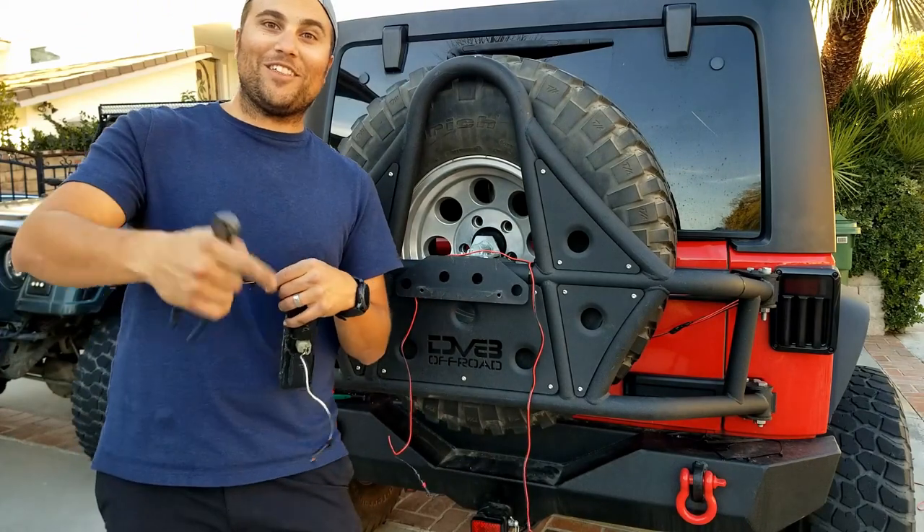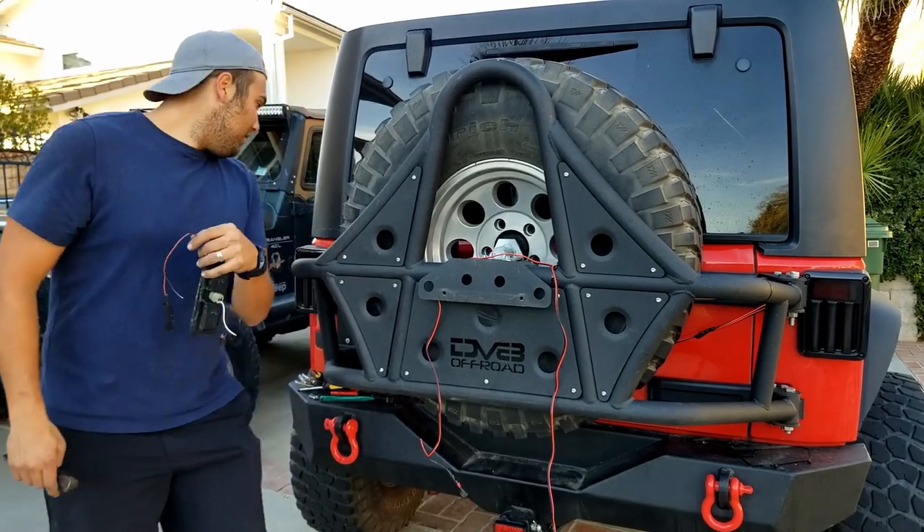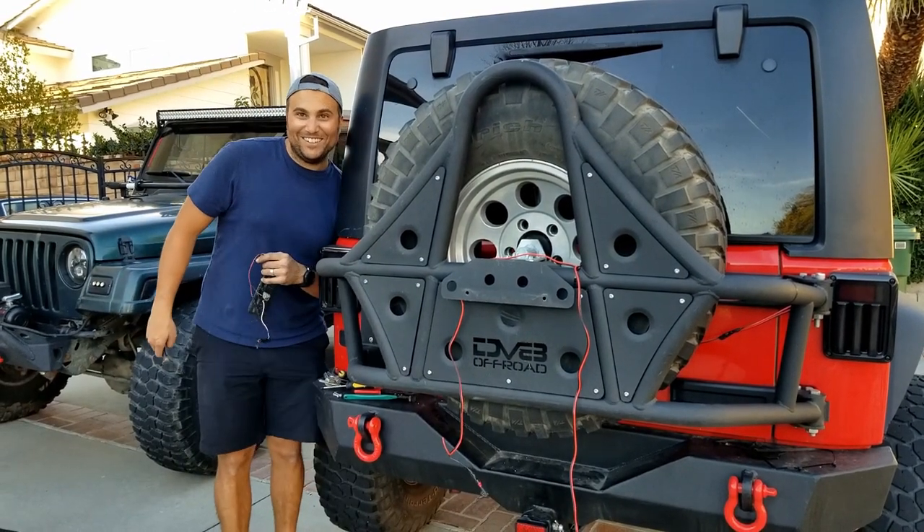We're going to run another wire for the rear light bar.